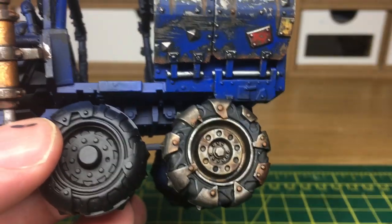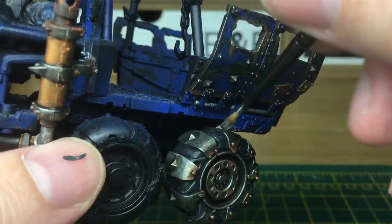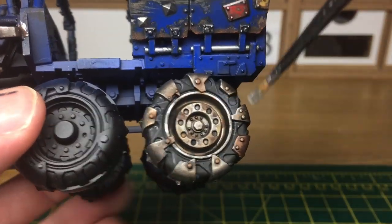Finally we're going to use some Citadel Necron Compound just to dry brush a shiny edge onto the metal. You can do that across the bolts as well because they'll have been scraped as it's going along the road.